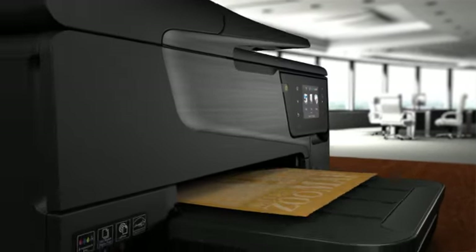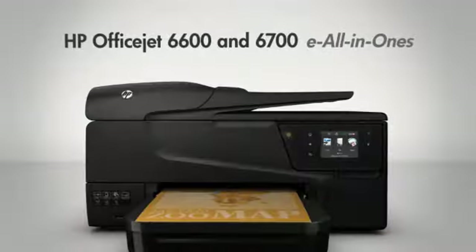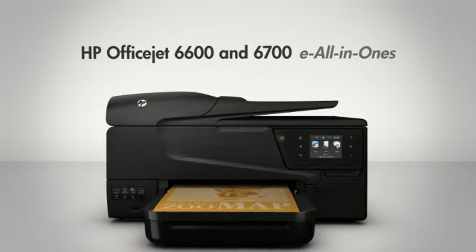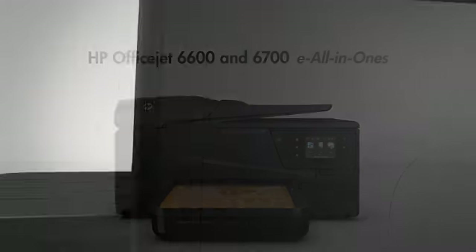Reliable color performance meets enhanced productivity in the HP OfficeJet 6600 and 6700E all-in-ones. They are also an economical choice.